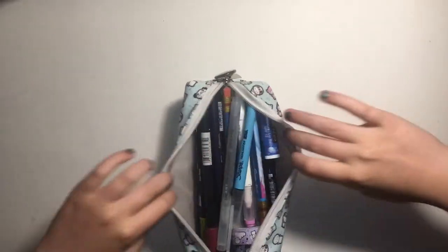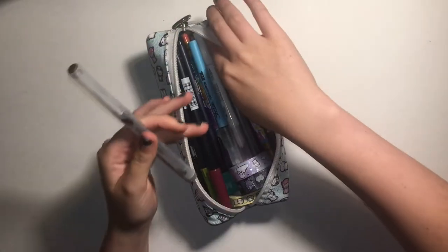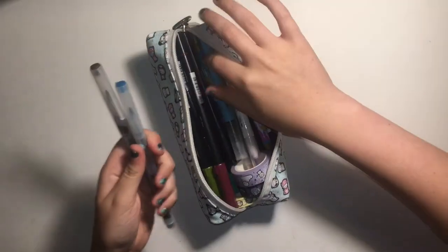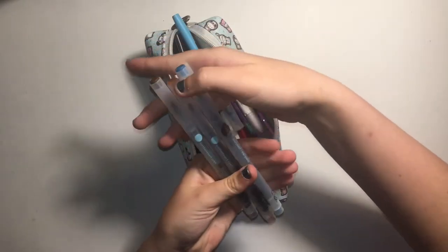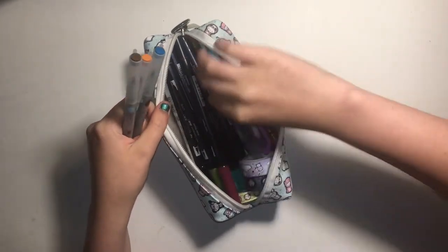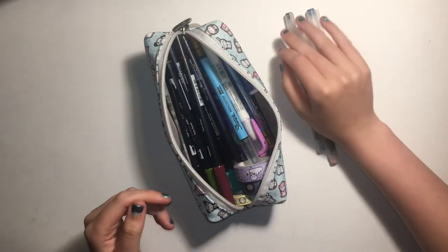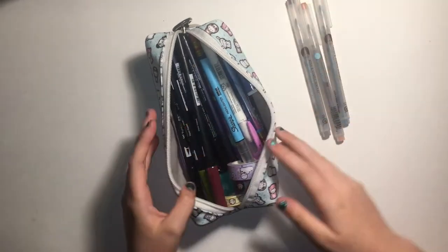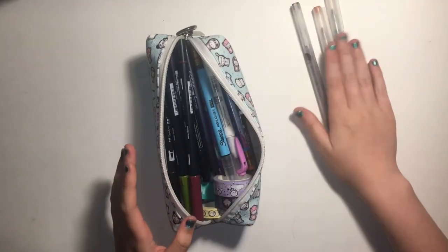So let's just get into it. I will just go through what is in here. The first thing — and you're going to be seeing a lot of these — I have my Martha Stewart markers. I use these to mark school in my planner. I have my classes color coded in the monthly section of my Erin Condren planner. I use these a lot.